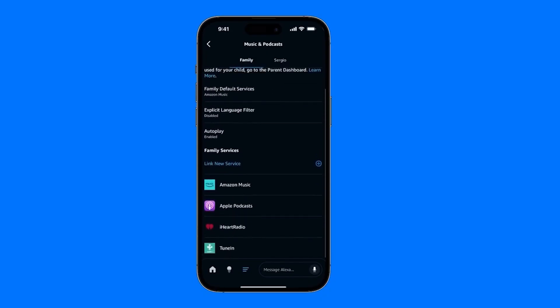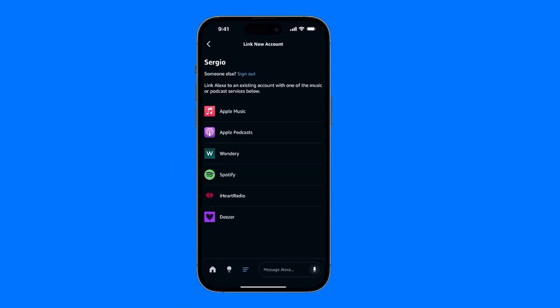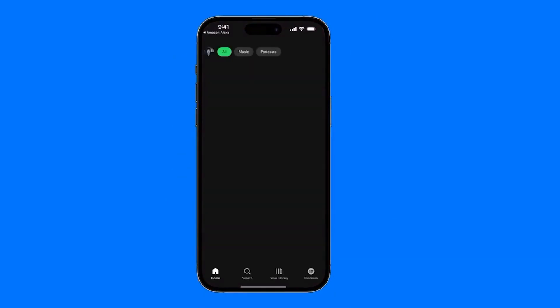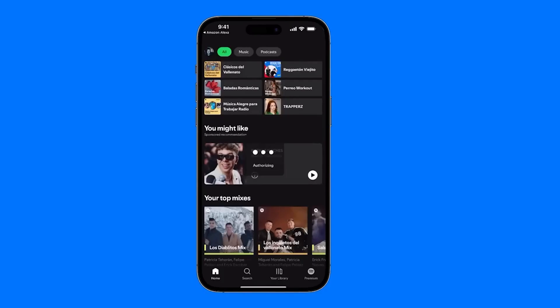In case the app doesn't show up, as you can see here, what you do is tap where it says Link New Service — this option that appears in blue. Tap on it, and here you'll see all the available apps you can link to your device. We're going to link Spotify, and this is what will show up. We tap where it says Activate to Use — that blue button — and it will redirect us directly to our Spotify account.